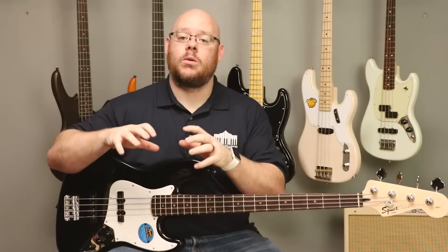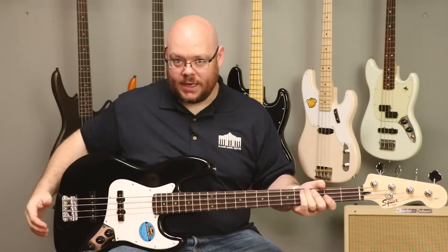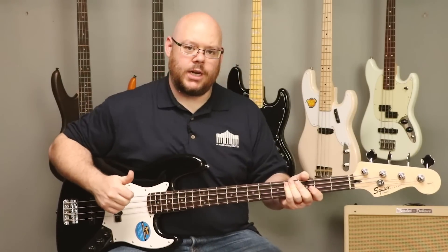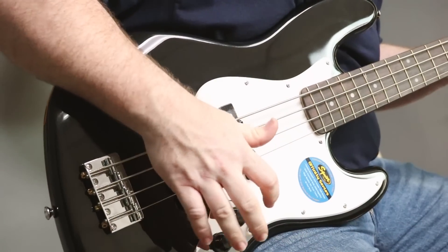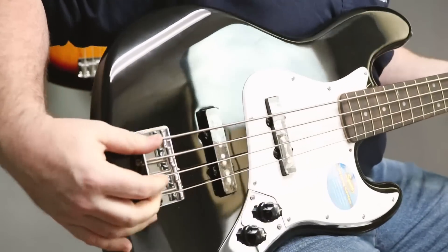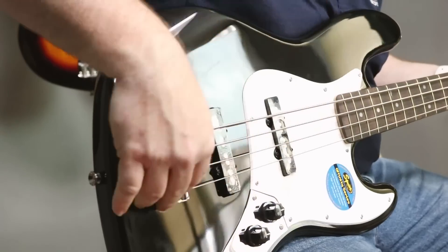They strip down things that they can or need to, and do manufacturing overseas in order to get to a price that appeals to you, the beginner. So it's a jazz bass, offset body, 34-inch scale neck, maple neck, rosewood fingerboard, big clover tuners up here. Down here we have two single coil jazz pickups, two volumes, and then a master tone going through this bridge here. On this particular model, the strings do not go through the body — they anchor in the bridge and then pull forward over the saddles.